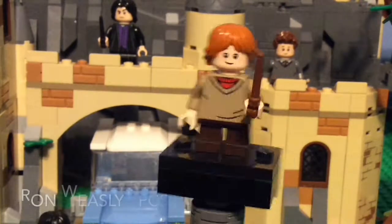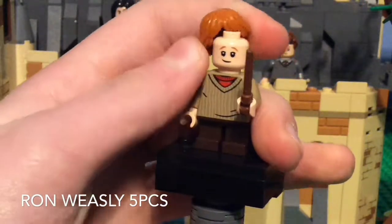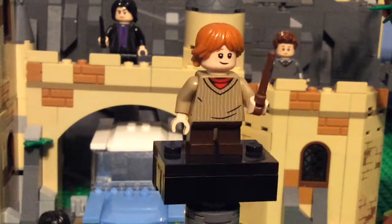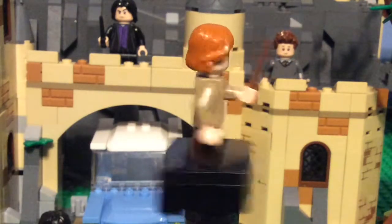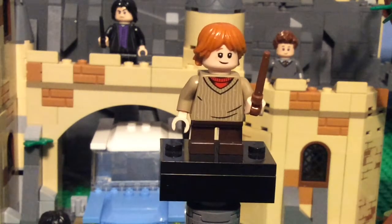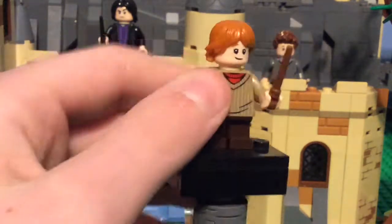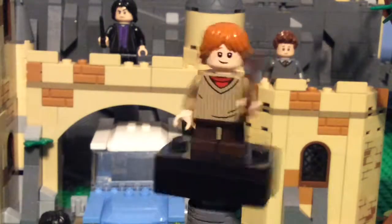The second minifigure is Ron Weasley. He has Luke Skywalker's hair piece in the darker orange color, which I really like, and you can see his normal brown wand. I really wish they had actually broken his wand from the scene in the car. There will be spoilers for the second Harry Potter movie in this review — just a fair warning. You can see his nice vest or sweater, and the design continues on the back.